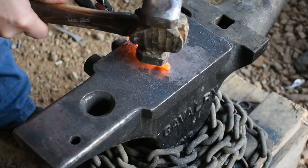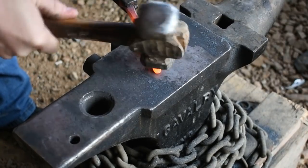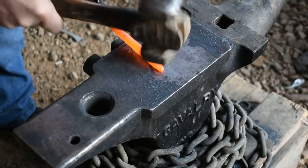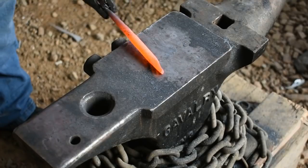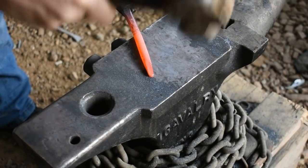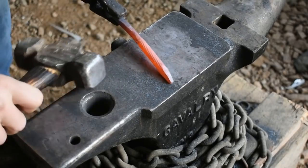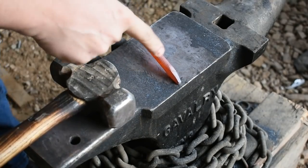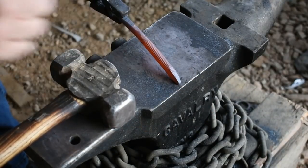Alright, we're going to work on forming a taper on the end of this bolt here — that'll be what we forge into the scorpion's stinger. Now we're going to come in here and isolate this tip and start narrowing down this end right here to form the tail of the scorpion.